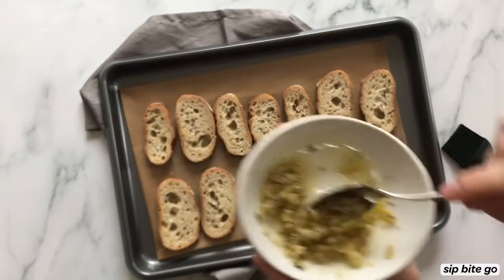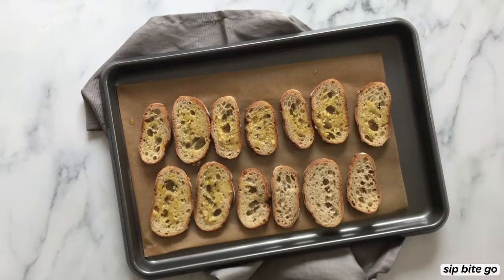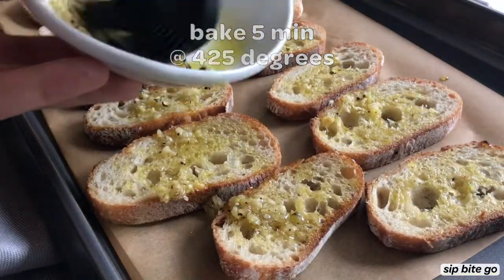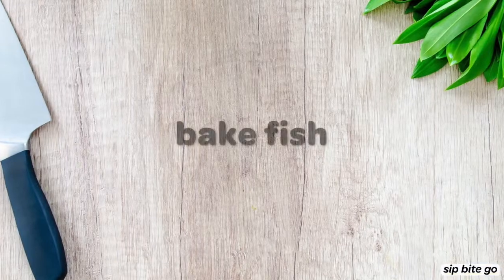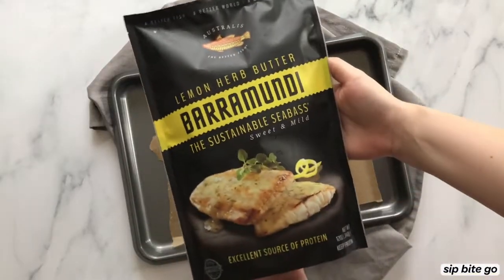That way you have easy baguette slices to work from. You just mix up a combination of garlic, salt and pepper, and olive oil and drizzle that on top of the mini toasts. Once the toasts are ready, they are put in the oven for about five minutes at 425 degrees.